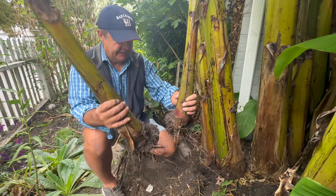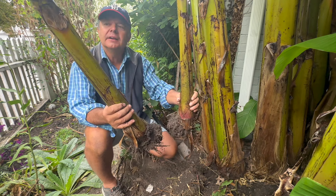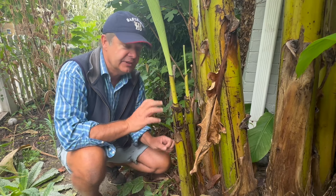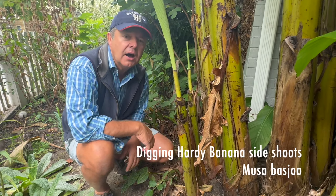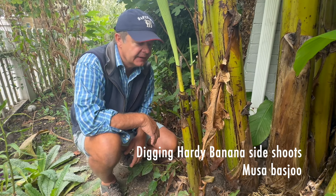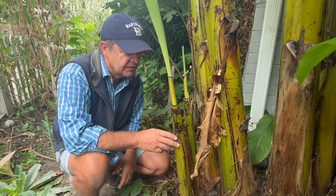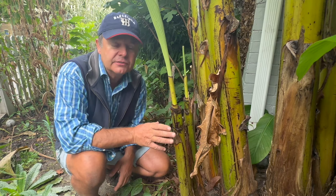This was a really good example of how to relocate the side shoots of the hardy banana, Musa Basjoo. My name is Ian and welcome to Planted. In this video I'm going to show you how to dig up these two side shoots of a hardy banana. This banana is called Musa Basjoo. It's the hardy fiber banana. It's hardy to zone 6, and here in Connecticut on the coast we're a zone 6b or 7a, and I've had this plant in here for quite a few years now.